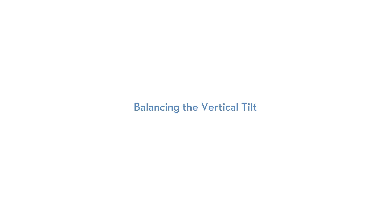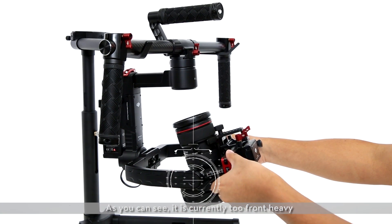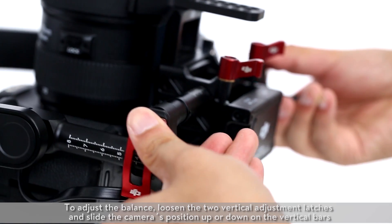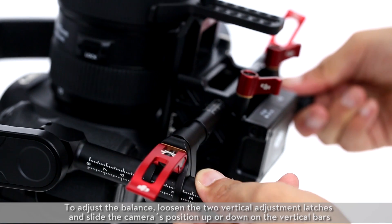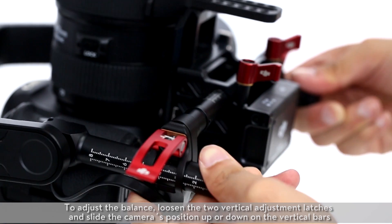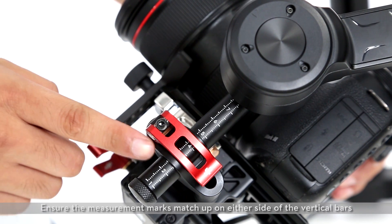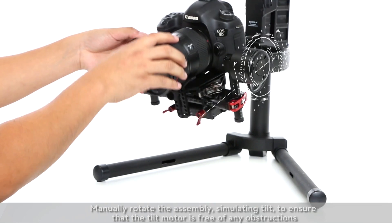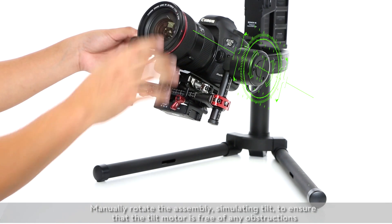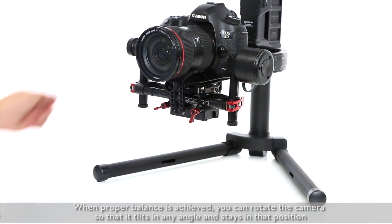Balancing the vertical tilt. Rotate the camera 90 degrees back and let it go to test the balance. As you can see, it is currently too front heavy. To adjust the balance, loosen the two vertical adjustment latches and slide the camera's position up or down on the vertical bars. Tighten the two vertical adjustment latches and ensure the measurement marks match up on either side of the vertical bars. Manually rotate the assembly simulating tilt to ensure that the tilt motor is free of any obstructions. When proper balance is achieved, you can rotate the camera so that it tilts to any angle and stays in that position.